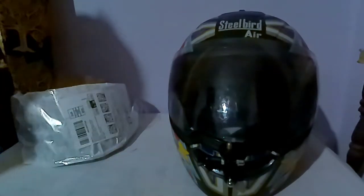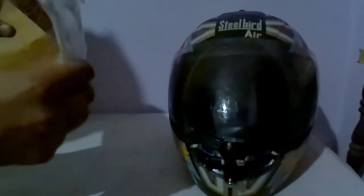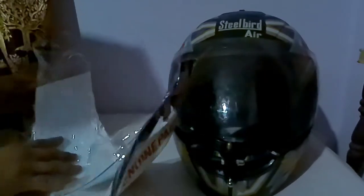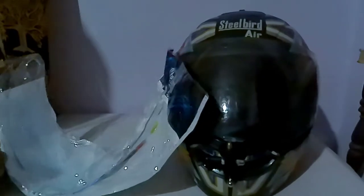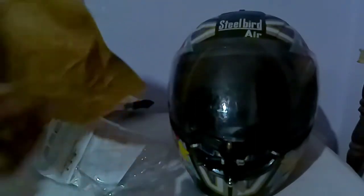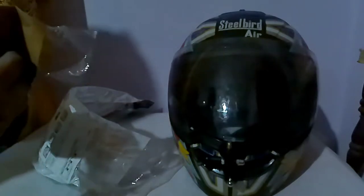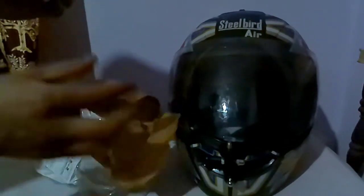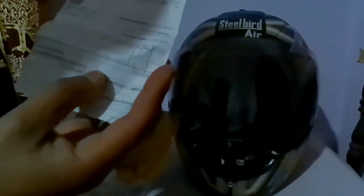I hope it will fit in my helmet, let's try it out. It took a few days to receive this product but I haven't opened it yet. I'm quite disappointed with the packaging — there's just a sticker and an invoice. They should have at least packaged this inside bubble wrap or something. The bill shows it cost me 199 rupees, so it's not too expensive.